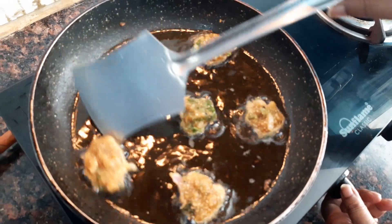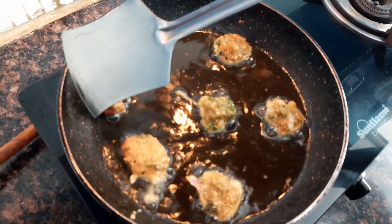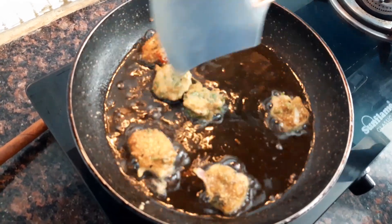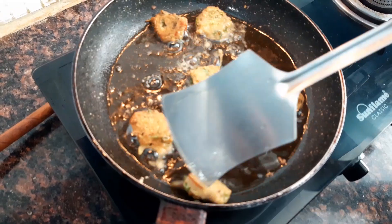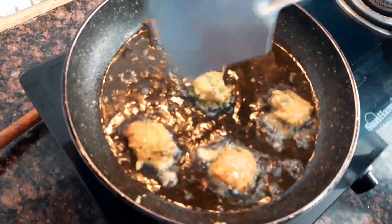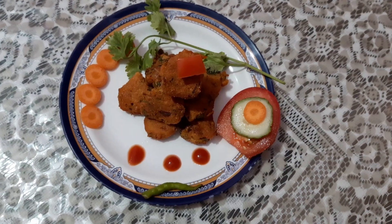Fry them till they are golden brown. And our delicious pakoras are ready. Thank you.